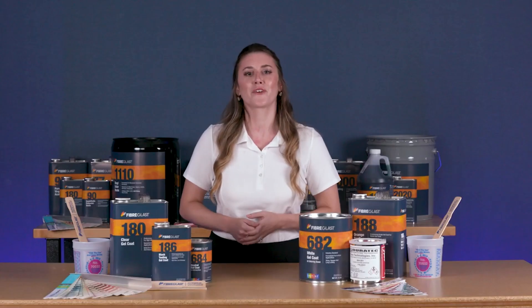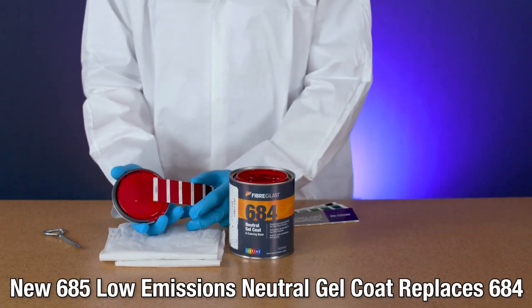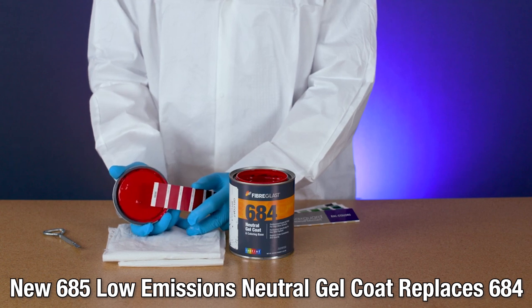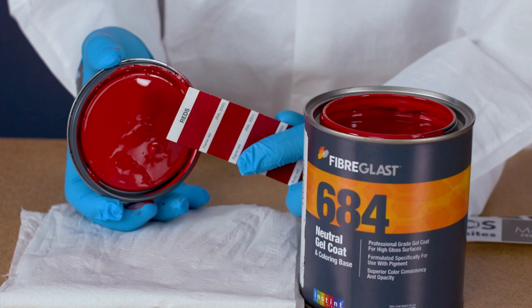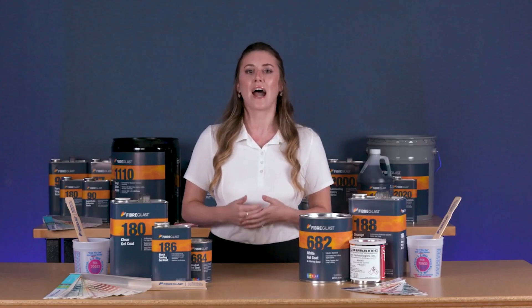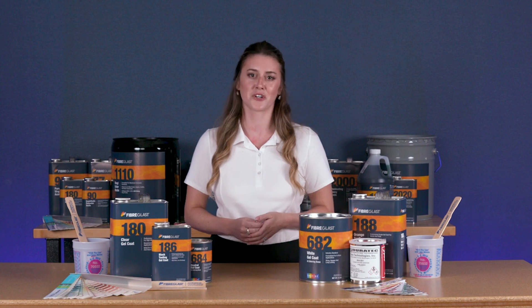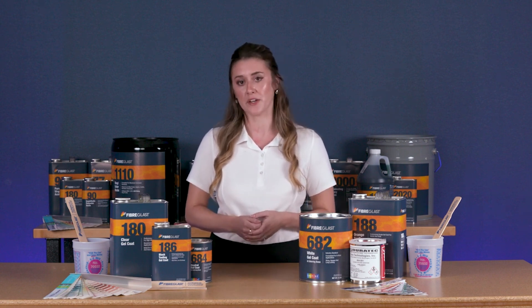We also offer over 900 color gel coats. Our color gel coats are custom made to order, perfectly matching any of the 188 RAL colors and 720 instant color selections. We offer color books that can be rented or purchased so that you can accurately and confidently select your color. Our polyester gel coat should be sprayed in mold prior to fabricating your part.